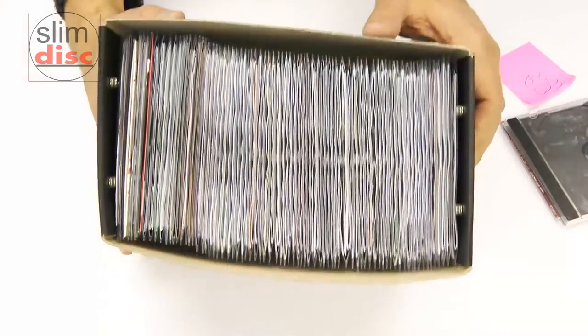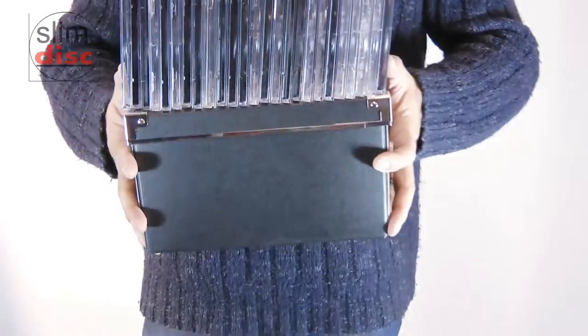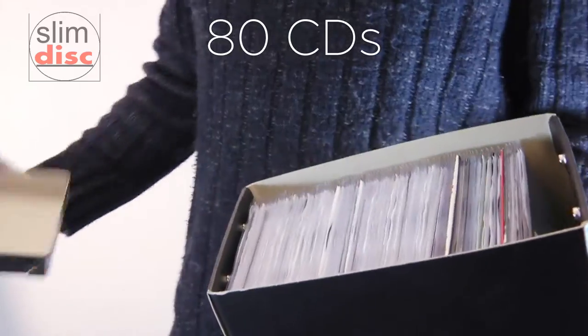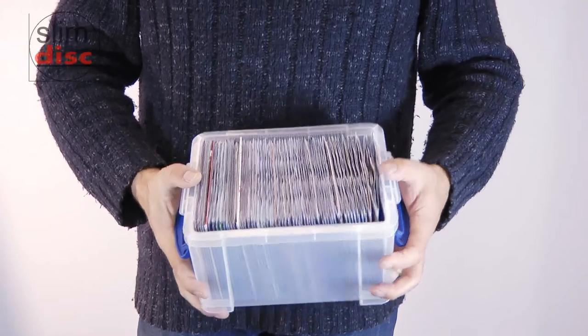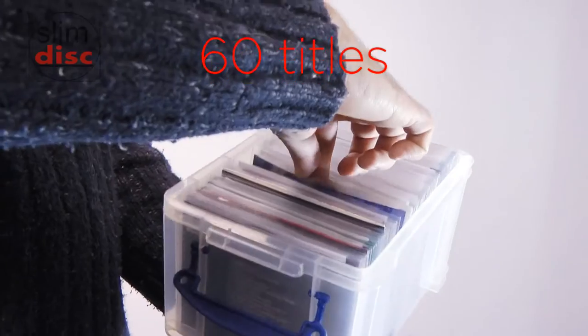Now take a look at some storage and space saving tips. This huge pile of plastic cases were stored inside the box containing just 25 CDs. With SlimDisc, ditch the plastic and store 80 CDs in the same space and still have enough space to flip through and browse your collection. This small 3 litre box can comfortably store 60 titles and have enough space to get your fingers in.